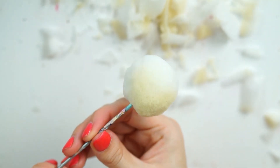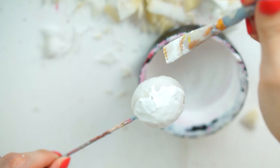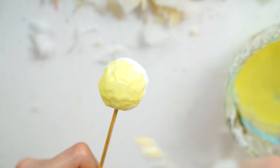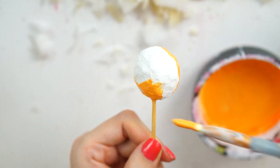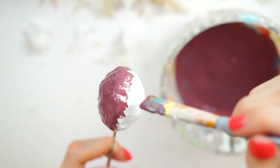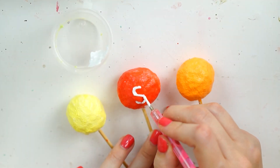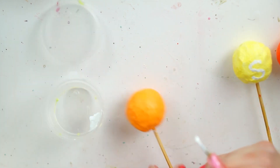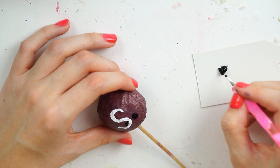Once you have your Skittles base, pop it onto a skewer or cocktail stick so you can paint the whole thing at once. Do two layers of white in total, then paint each one in the Skittles colours — I did green, yellow, orange, red, and purple for the original Skittles. Each squishy had three layers of puffy paint in total. I then painted a white S on each one. They're actually really similar to M&Ms too, so if you want to make those, just skip the S and put an M.